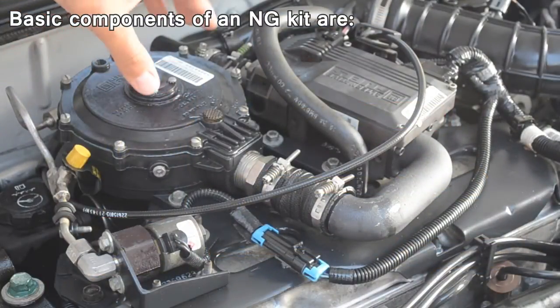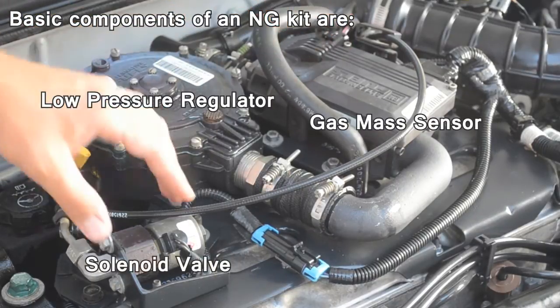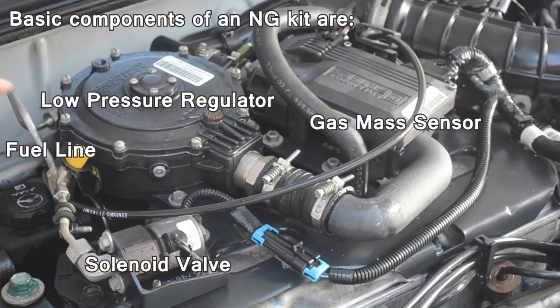Basic components of a natural gas kit are the low pressure regulator, the gas mass sensor, the solenoid valve, and the fuel line.